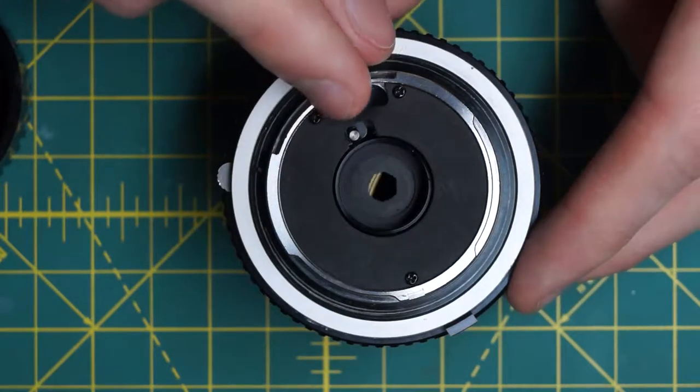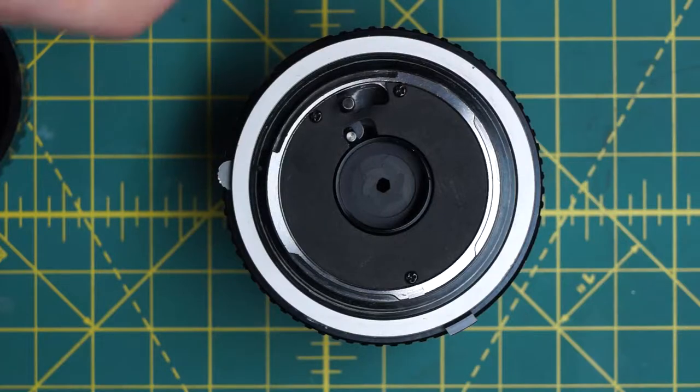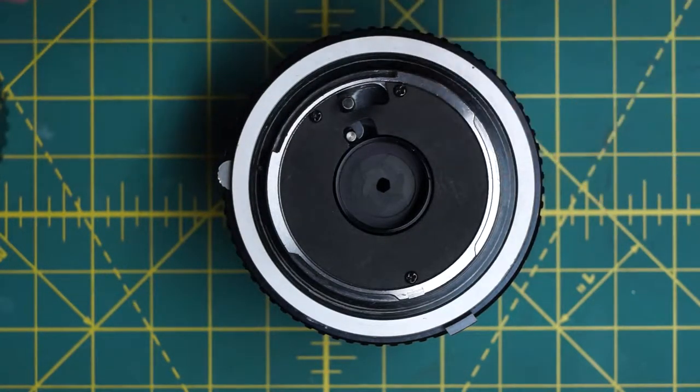Now you have access to the aperture blades on their own. You can see when I hit the stop-down lever it opens up and closes. On this lens the diaphragm and the entire aperture assembly is really small. I would not recommend disassembling it down to take out the individual blades because it's really hard to put back together, but you can clean these very carefully with a Q-tip or a tiny amount of oil.